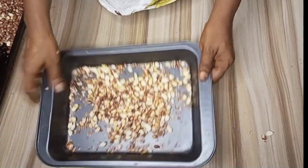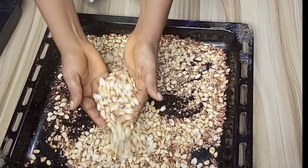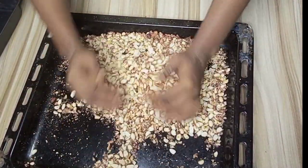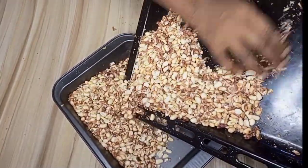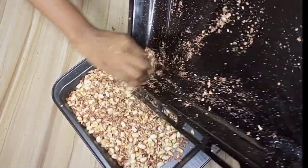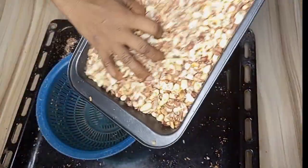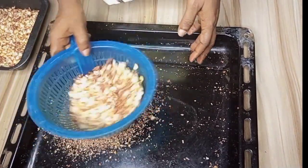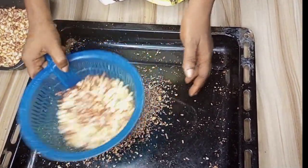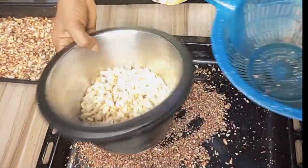After peeling them, it is time to begin to separate the chaff from the peanuts. To separate the chaff, you can either winnow it with your tray or use the sieve method I'll be showing in this video. I'll transfer my peanut into a smaller tray, then add some peanut to the sieve and shake it to separate the chaff. This method is also very fast and easy — you can see how the peanut came out clean and beautiful.